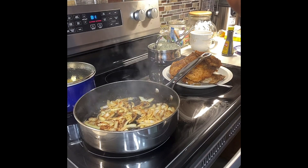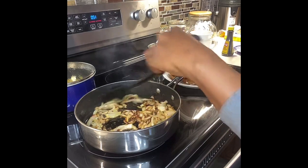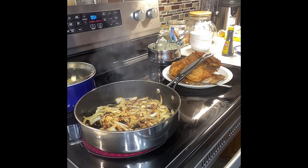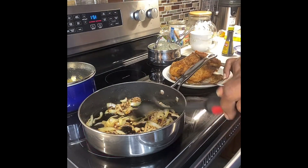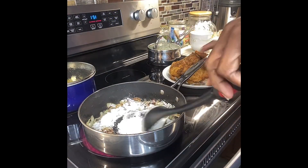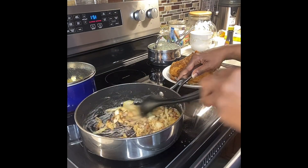If you save the flour after using it on raw meat, bacteria builds up from the meat juices, and it might be months before you use it again. Don't save that flour — it's not a good healthy practice. Always use fresh flour each time you fry raw meat. Now the pan is hot enough to kill any bacteria that might be in the flour as we cook it down.